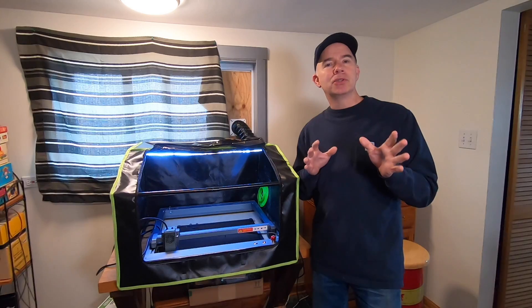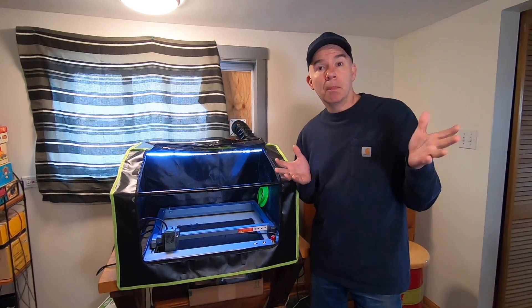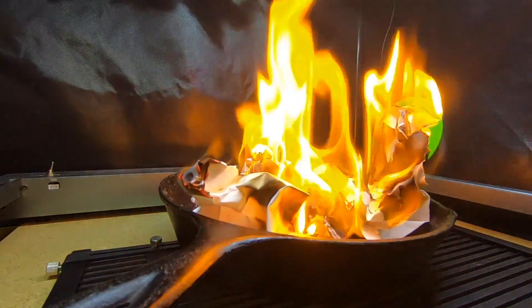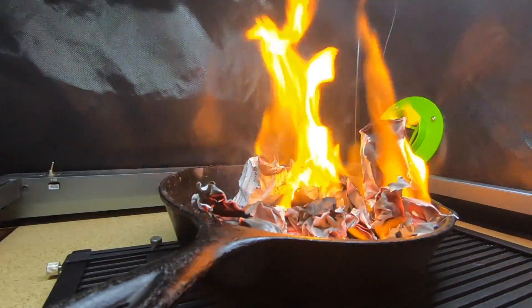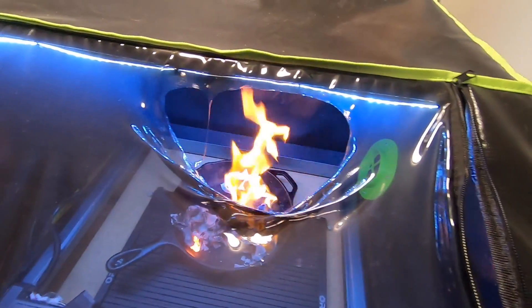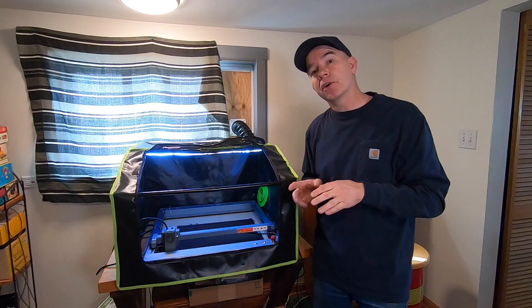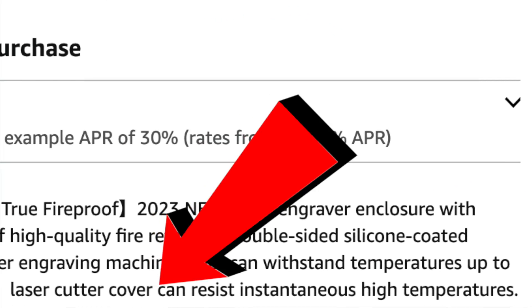Sometimes I do like to push the limits of my testing — so what about a bigger fire? Well, this test did not go so well. I put a big hole right in the plastic cover. The product description does say that the laser cutter cover can resist instantaneous high temperatures, but I guess that doesn't mean instantaneous fire.